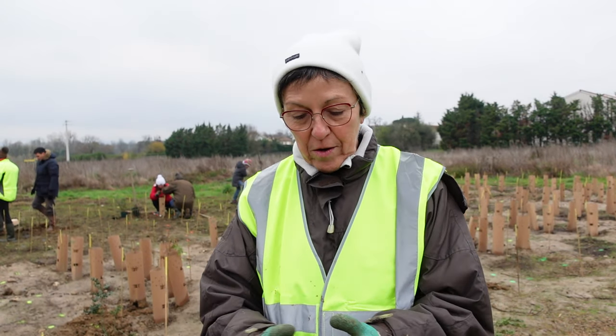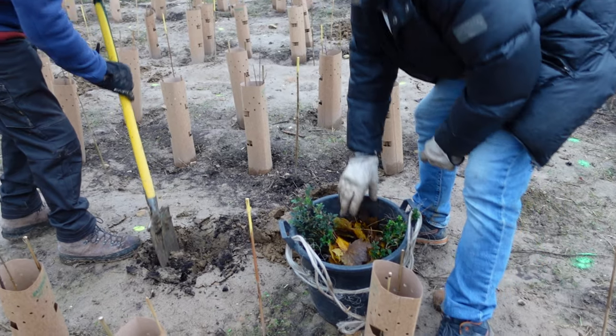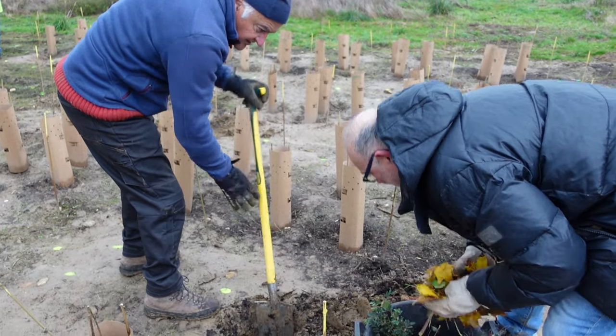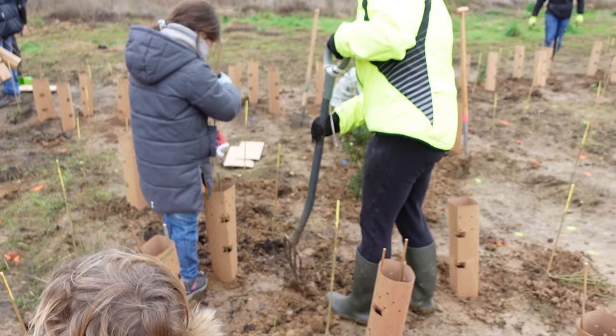What is a mini forest? It's a technique invented by a Japanese, Miyawaki, which consists, on a small surface, of planting extremely dense trees which will constitute different strates.